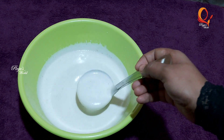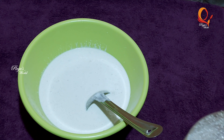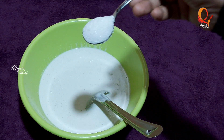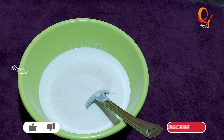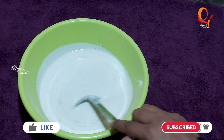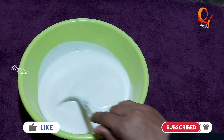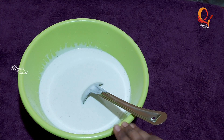Add 1-2 tsp of yeast. This is optional but you can skip this step. This is how we mix it — we can mix it in 6-8 minutes.